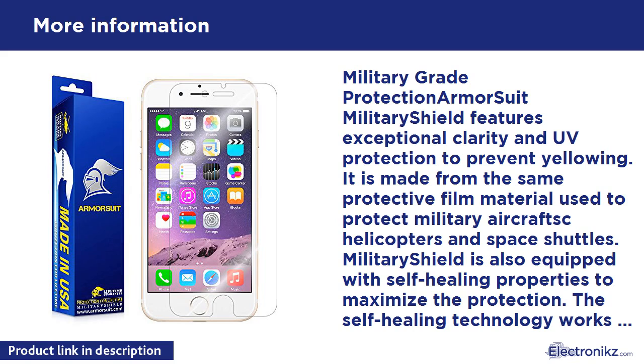The self-healing technology works to constantly eliminate minor scratches on the film. All Military Shield products are uniquely designed to provide a perfect cut for a perfect fit on your device. It also features corrosion and moisture protection to prevent substances from migrating through the film to attack underlying substrates.